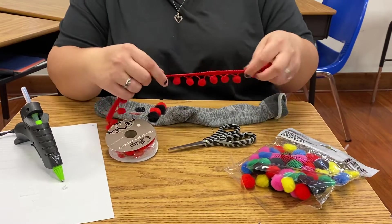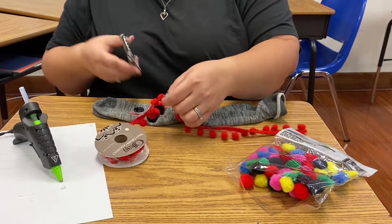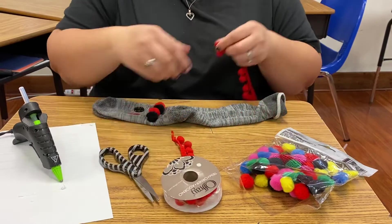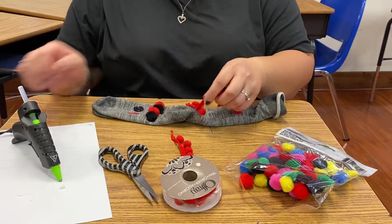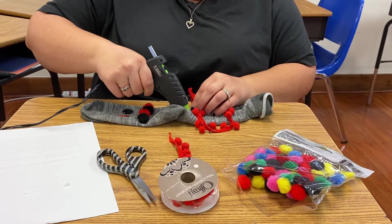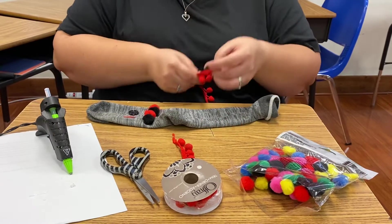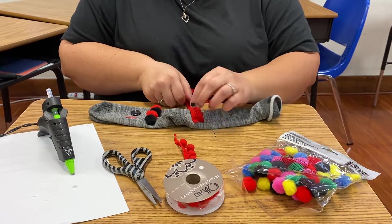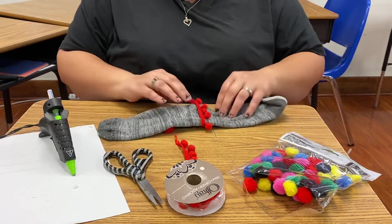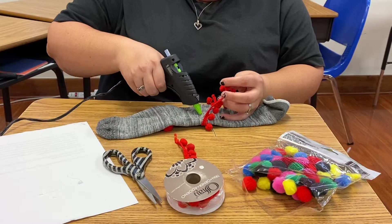Then we're gonna take this fun little pom-pom ribbon we found and glue that around where his neck would be. It doesn't have to be perfect, it's just for fun. And don't make it too tight because you want it to stretch on your arm.